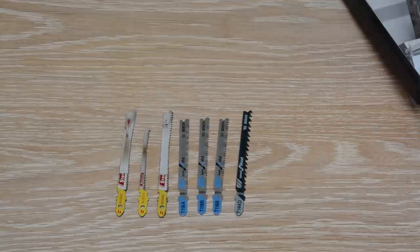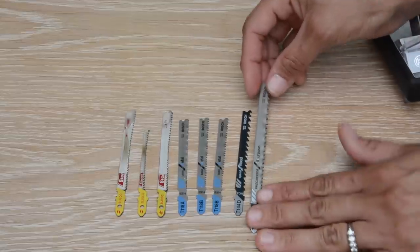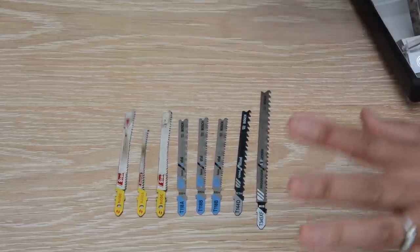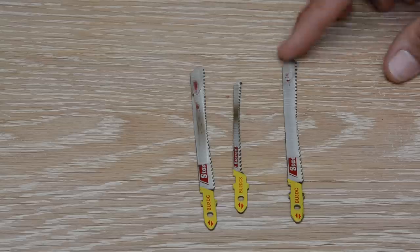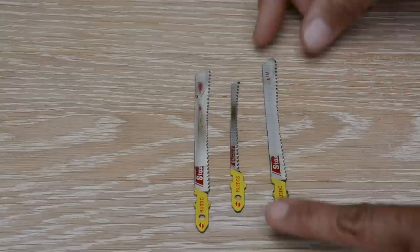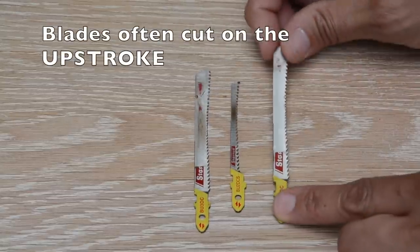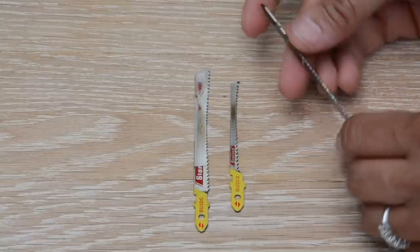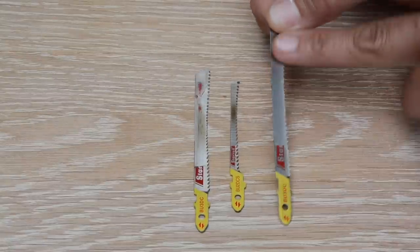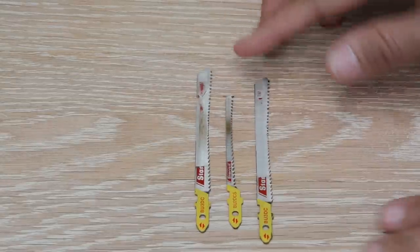The number of teeth matters based on your project. If you just want to make a quick rough cut, a blade with fewer teeth works fine. But if you're doing decorative work, you want plenty of teeth for a nice smooth cut. There's a brand of jigsaw blades called Starit Dual Cut that I absolutely love. The way a jigsaw cuts is on the upstroke, which can chip the top of your material. The dual cut cuts on both the downstroke and upstroke, giving you a much cleaner cut.